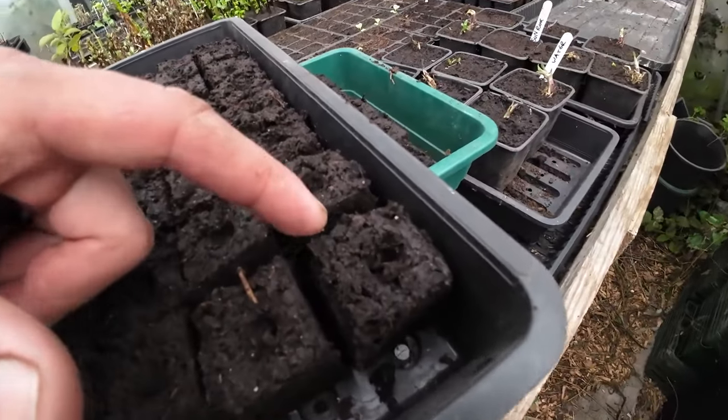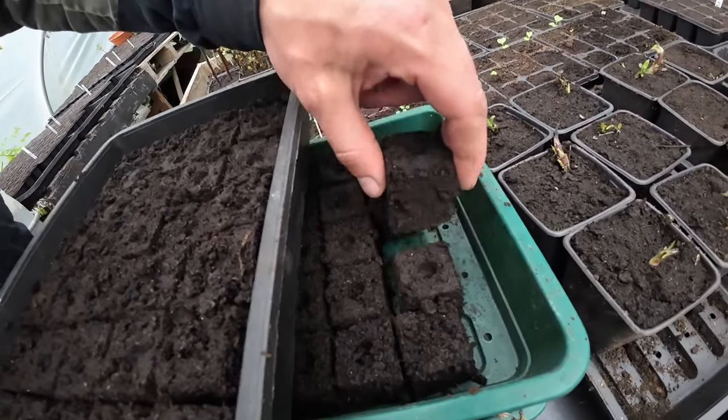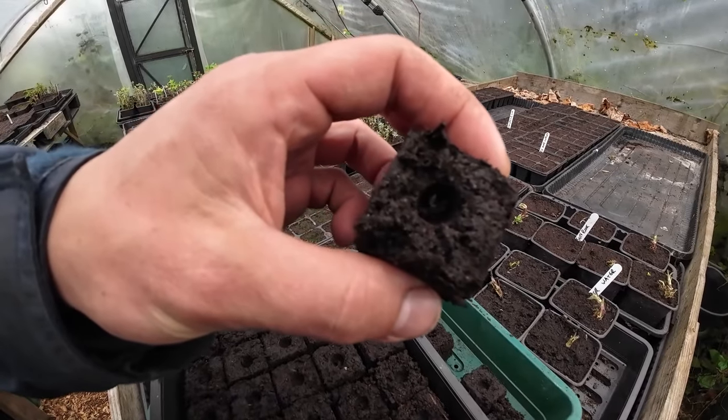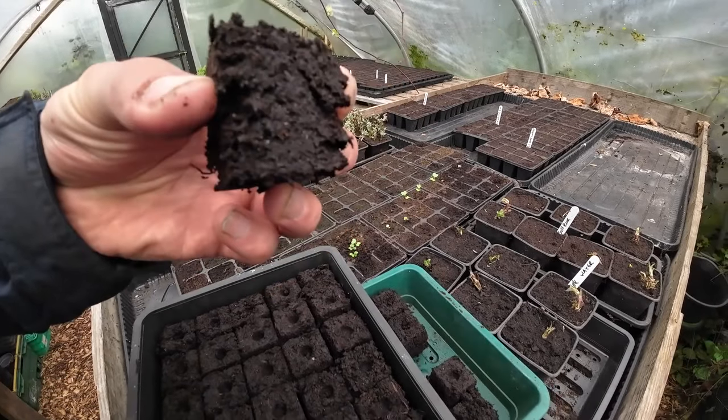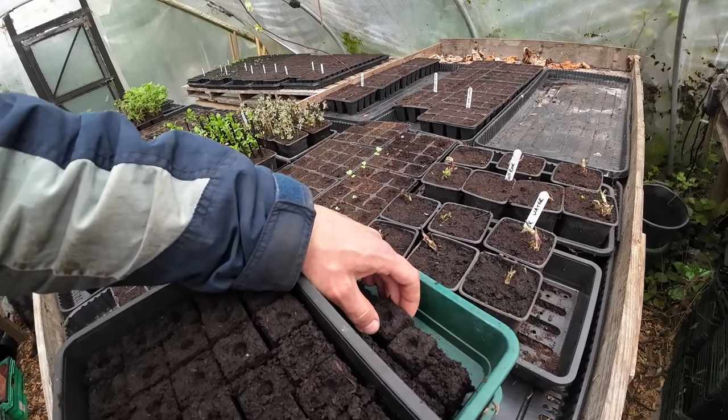The roots will be much better quality. You can see here — let me just pick one up for you. So that's the soil block and you put the seed in there and you're going to get a really good quality seedling because the roots will actually spread from the center.